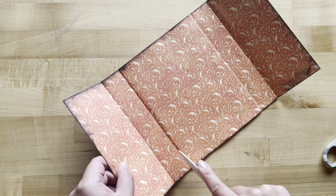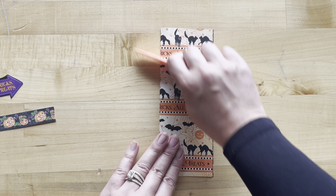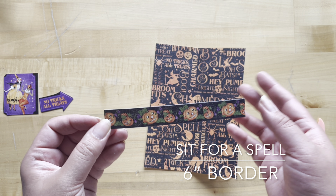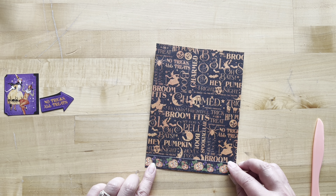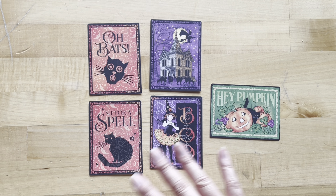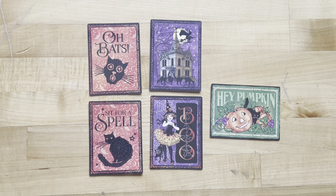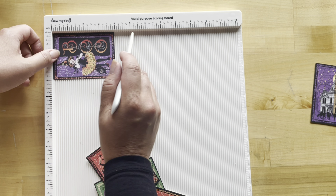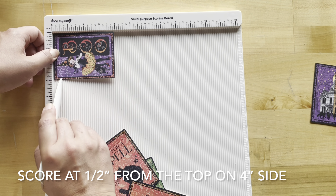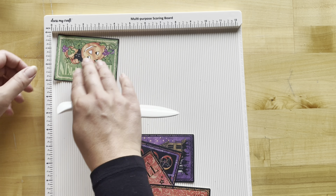For step nine, cut your Obatz paper to be 6 inches by 8 inches and score it at 3 inches on the 6-inch side, then crease. Cut the pumpkin border from Sit for a Spell to be 6 inches long — this will adhere right at the bottom. From your sticker sheets attach two stickers. From your journaling card set, locate five cards: four that are 3 by 4 and one that is 4 by 3. Put all five in your scoreboard and on the 4-inch side score those a half inch from the top.